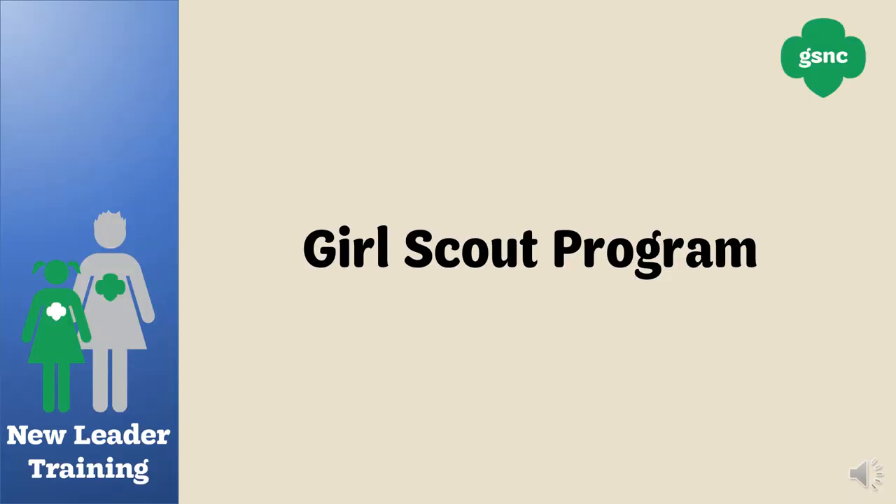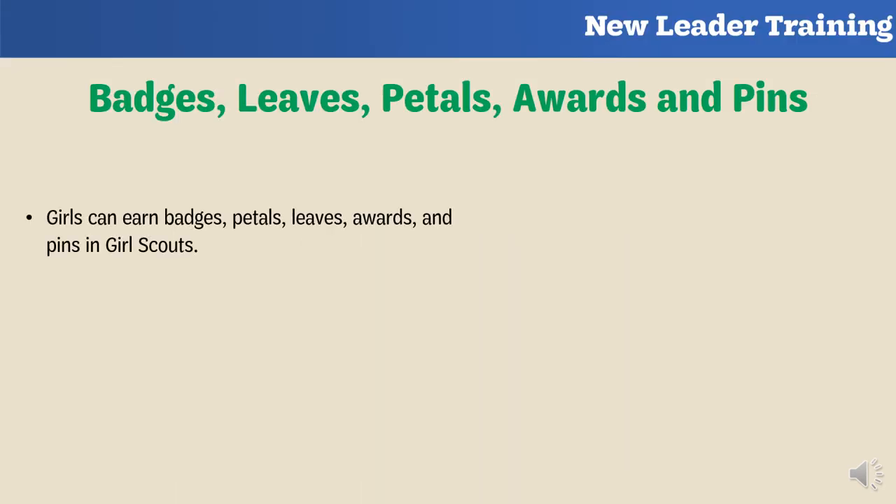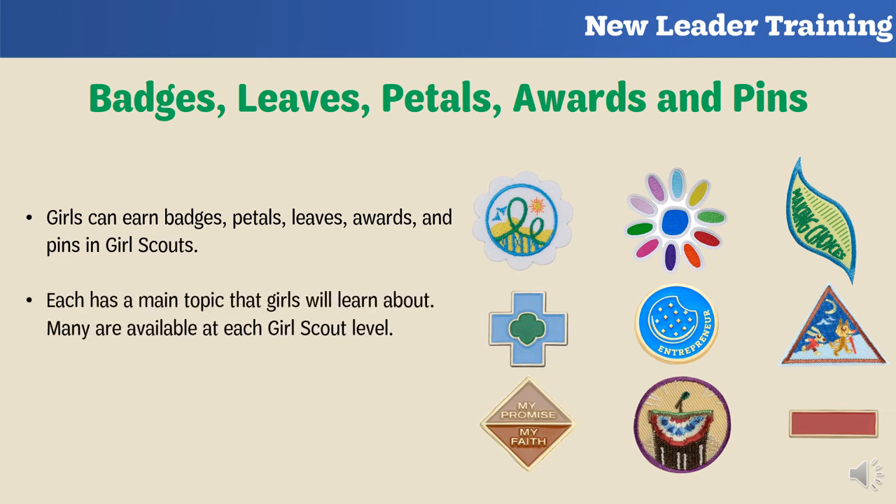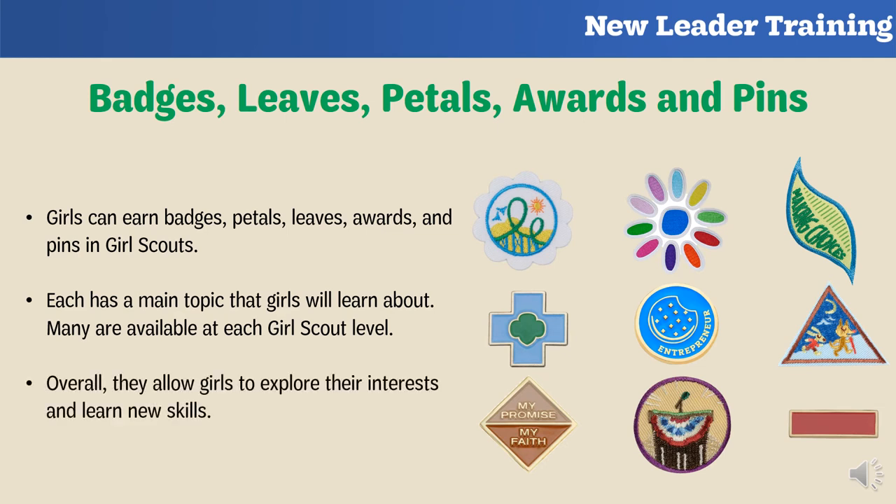Now you're going to learn about the Girl Scout program, including things girls can earn like badges, awards, pins, and patches, as well as uniform guidelines. Girls can earn badges, petals, leaves, awards, and pins in Girl Scouts — GSUSA creates them and their requirements. Each has a main topic that girls will learn about, many are available at each level, and new ones come out each year. They allow girls to explore their interests and learn new skills. To earn them, girls need to complete requirements — we'll talk about where to find those shortly.